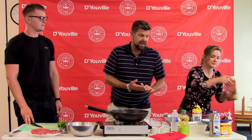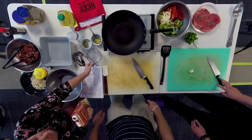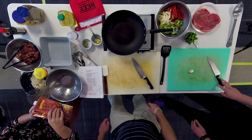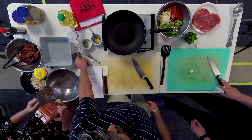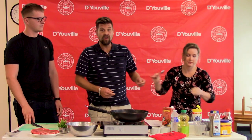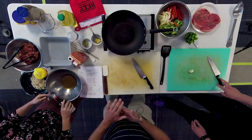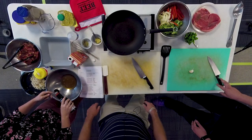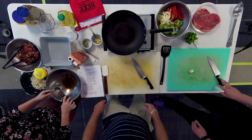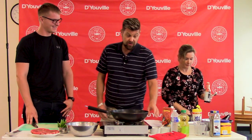We're going to start off with one third cup of beef broth — this can be a low sodium option. We then add three tablespoons of soy sauce, which can also be low sodium, because one tablespoon of regular soy sauce has nearly half of the daily recommended amount of sodium in the American diet. So we're going to use a low sodium soy sauce.